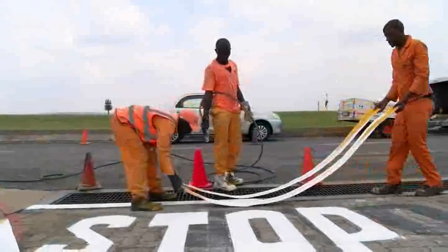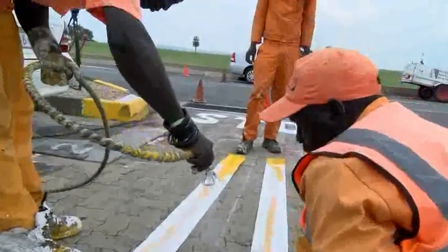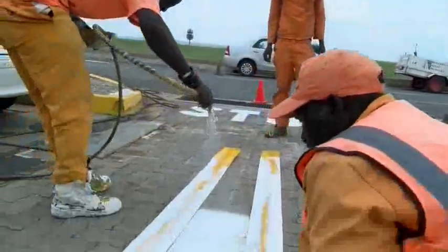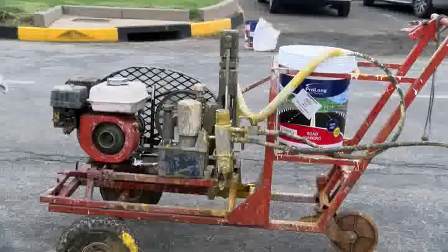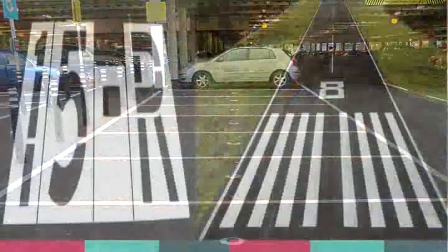Are you the type of person who has an accurate eye? How about becoming a line marker? A line marker operates machinery that applies marking to roads and other surfaces such as those in car parks, airports and sports grounds.